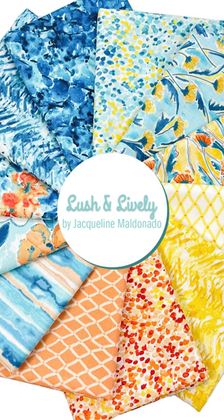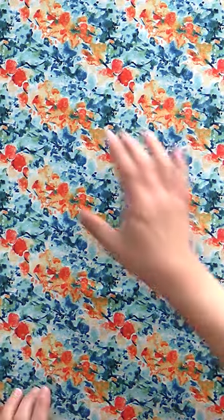Next up is Lush and Lively, also from Vigo Fabrics. It's got a lot of blue, orange, and yellow. My husband was like, I really like this line. I think subconsciously it's because you're an Illini fan and the majority of it is your team colors, but it looks pretty.